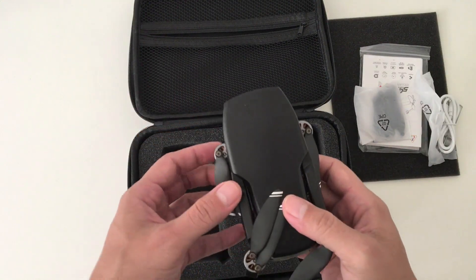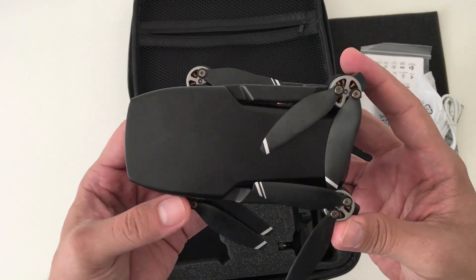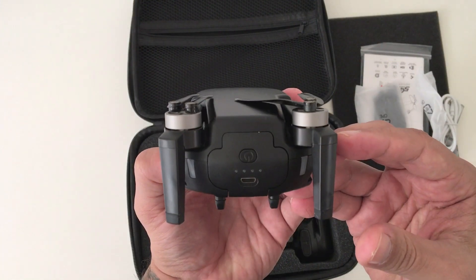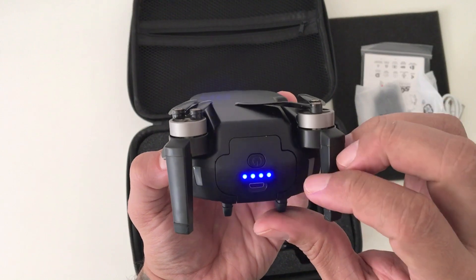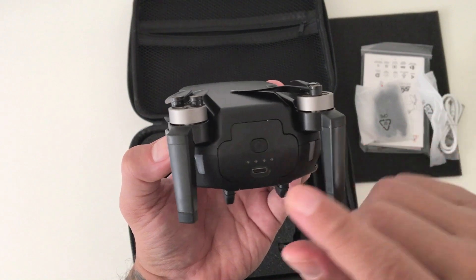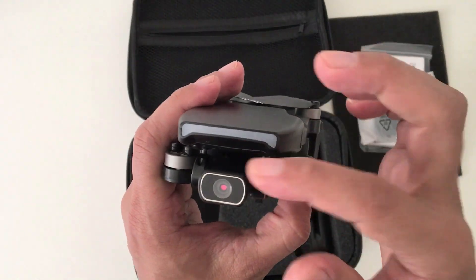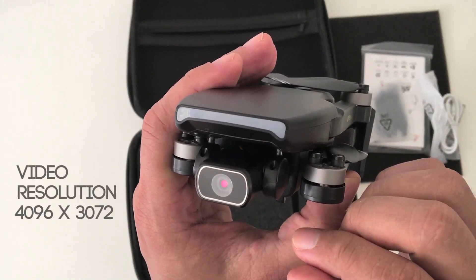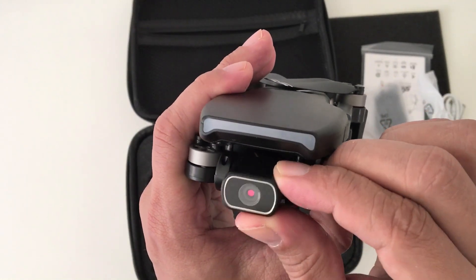Here's the drone itself. As you can see, it looks a lot like the Mavic Mini but in black. It's a very small and compact GPS drone. It has a smart battery with indicator lights to let you know how much battery life you have left when pressing the button, which is nice. And here is your USB charging port. In the front we have the camera, which films in 1080p and takes photos at a supposed 4K resolution. The camera can be adjusted up and down electronically via the remote.